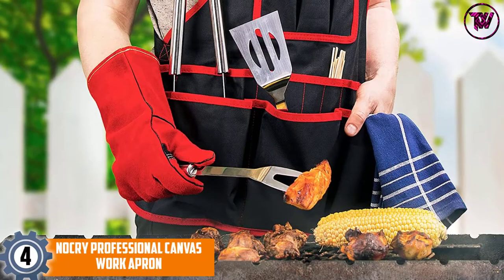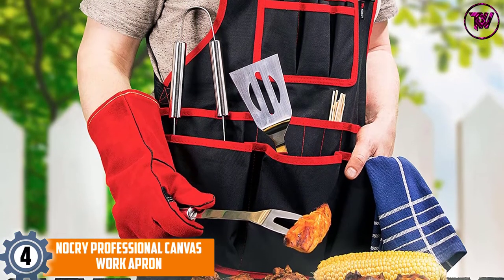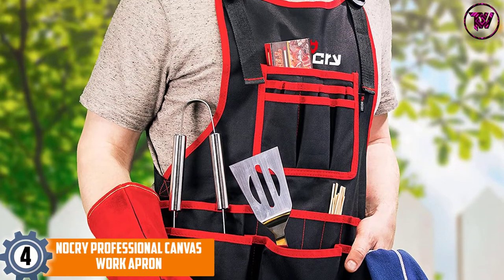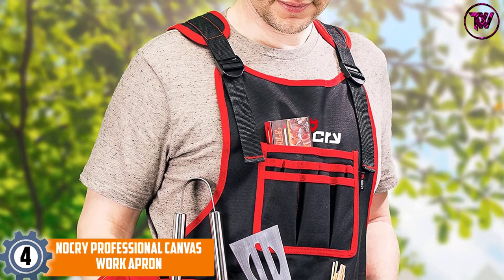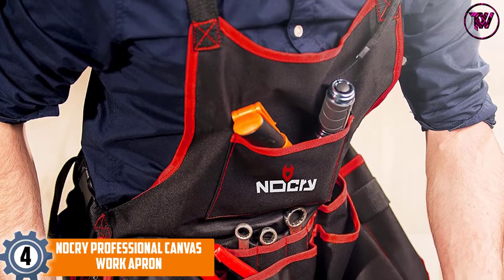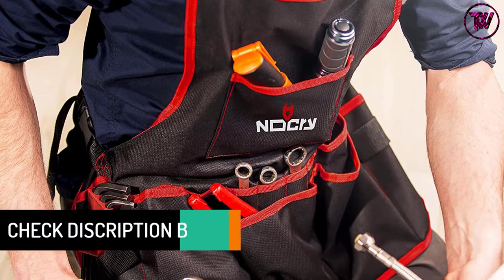At number 4: No Cry Professional Canvas Work Apron. For professionals and hobbyists looking for a high-quality work apron at a good price, this option from No Cry has the best price on the market. It isn't made with waxed canvas or leather, but with 600D Oxford canvas construction, making it still very tough and durable for rugged work environments.